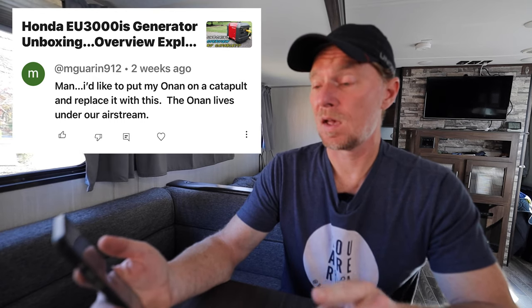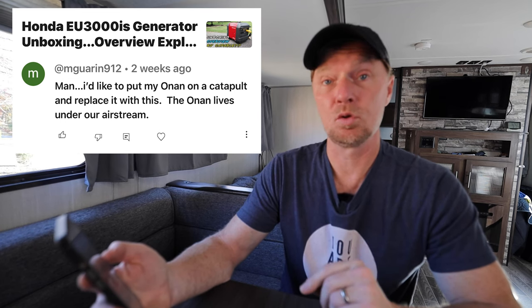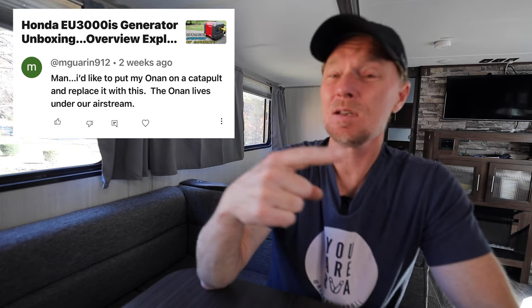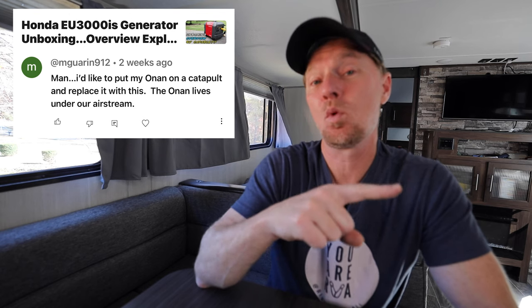Now on to viewer comments. This comment is about the Honda generator video I made. It's from someone who wants to get rid of their current generator and get a Honda generator. I know you have an Airstream and an Onan generator — I don't know much about Onans, but the Honda works out really well. If you can send me an email, I'd love to know if you got a Honda generator and how it's working in comparison to the Onan.